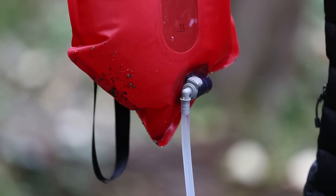We recommend back flushing your Autoflow filter every 8 liters, or more frequently if you're filtering cloudy or tea-colored water. To learn more about the Autoflow microfilter, visit MSRgear.com.